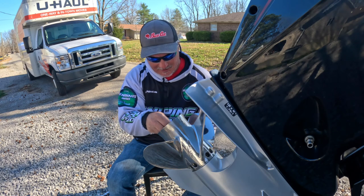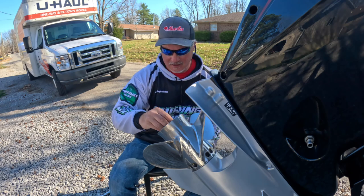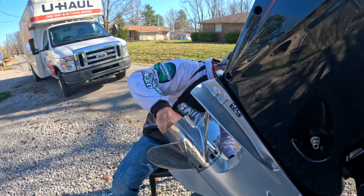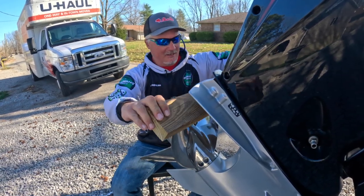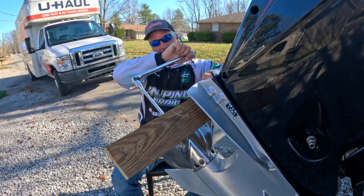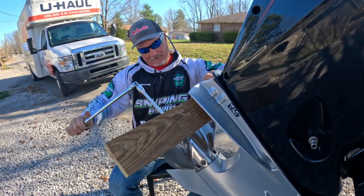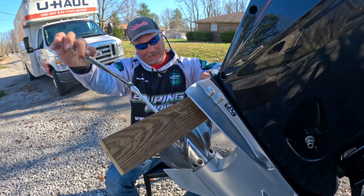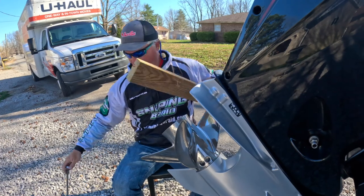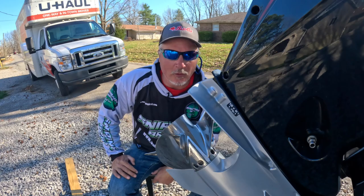Putting the washers back on, then the main nut. Secure it with a block of wood and tighten — nice and tight. And that's how you replace your prop. Let's get on the water.